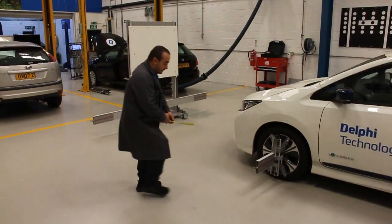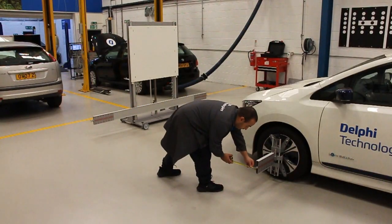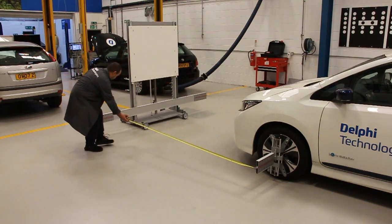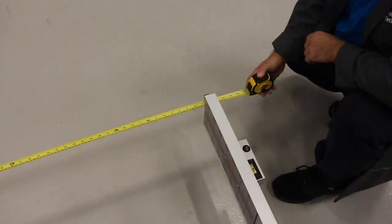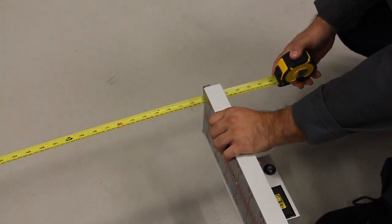Using the correct measurements from the DS diagnostic tool help file, measure the distance from the front wheel center to the calibration cross beam and adjust to the correct measurement. On this Nissan Leaf, this is 3000 millimeters.